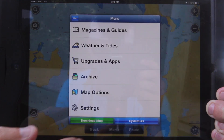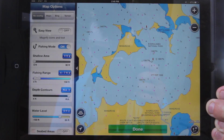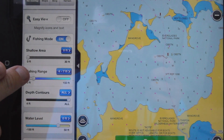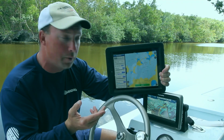Under our menu, we have a lot of the upgrades and apps, and here are our map options. You can use easy view, which shows the numbers, letters, and contours larger, or your fishing range — in this case I'm going to highlight between four and seven feet, because that's the area I want to fish today.